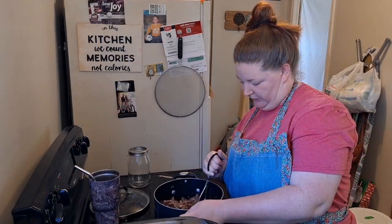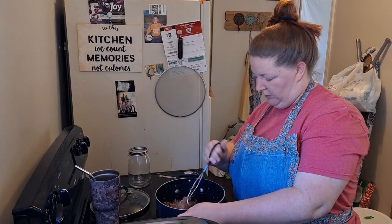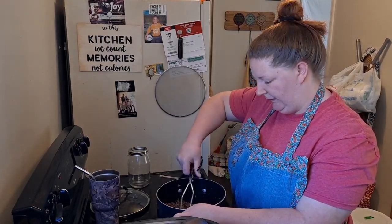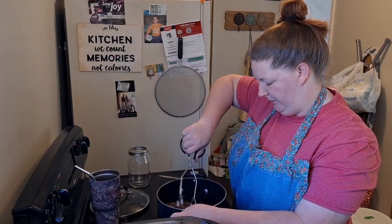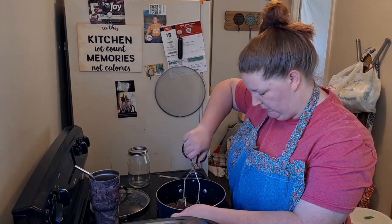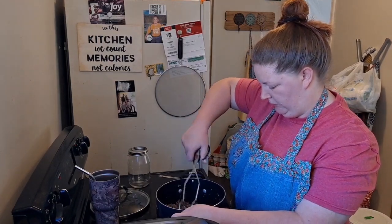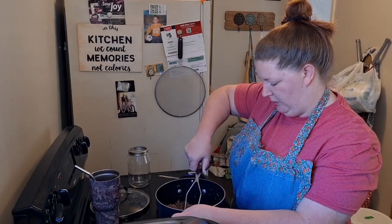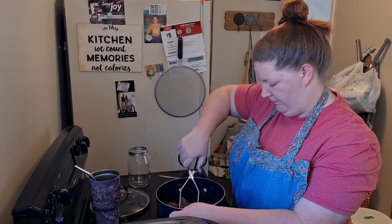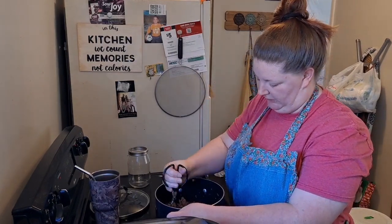This pulled venison is pretty much all thawed out and warmed up. So I do believe I'm going to get my jars up and ready. There's a chunk of it there — let's see if we can't break that apart. That's still slightly cold in the middle, but now it's breaking apart. We'll just scoot that back to the bottom and let that continue warming.